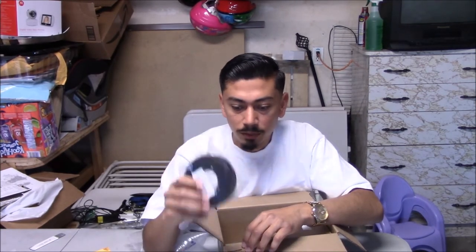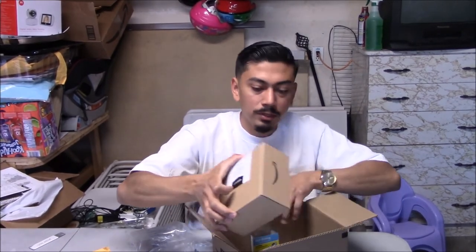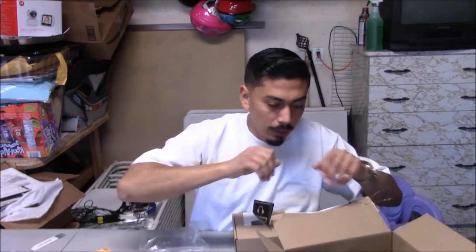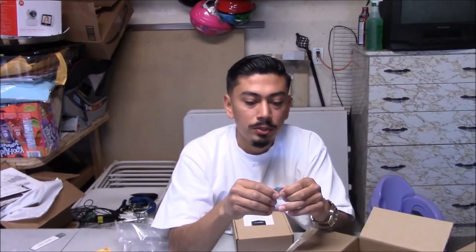I also got Tesla wire loom tape — any wire that's exposed I'm going to tape it up so it looks factory. You don't really need it, it's just preference to make it look nicer for a cleaner install. I also have heat shrink wrap — when you put wires together you put this over them so they don't break through. Or you can get the smaller ones that already have solder in them, crimp them down, hit them with a heat gun, and they bond the wires together.